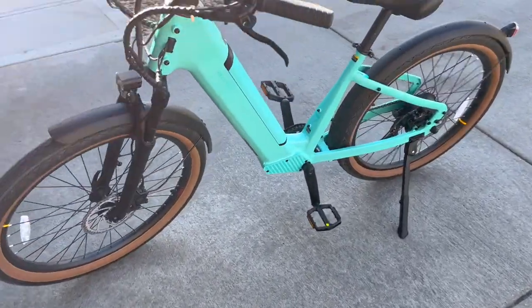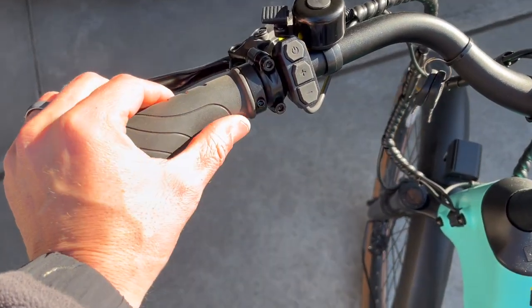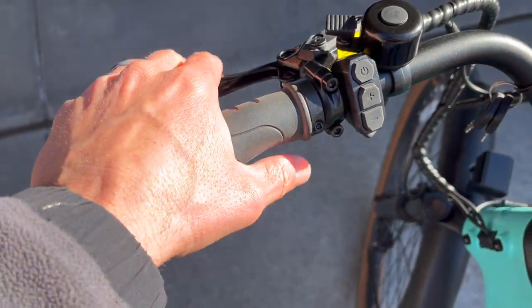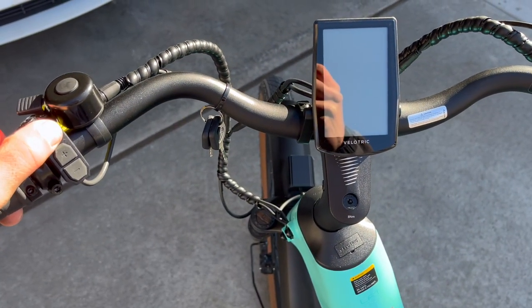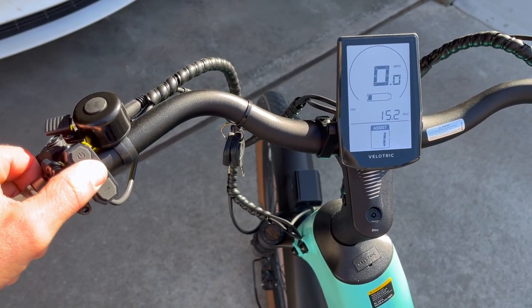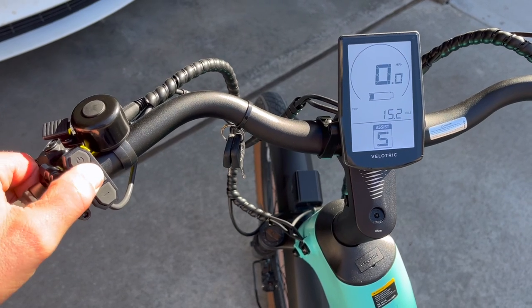I'm very happy to say they have not cheaped out on any parts. You get these same great, super comfortable hand grips. You have your front brake on the left, a bell, and your controls. If you hold the power button, the bike and display will turn on. You do have five pedal assist modes that you can cycle through, which I found was really responsive.